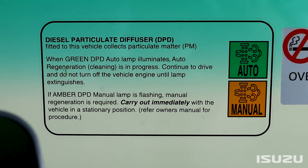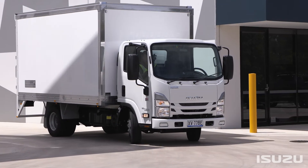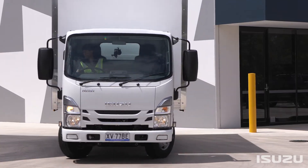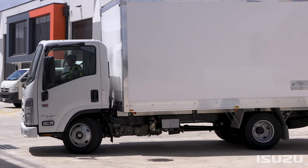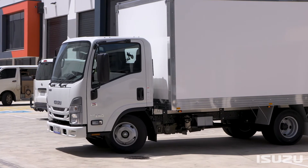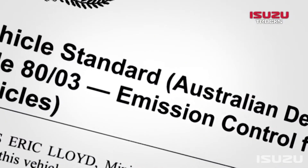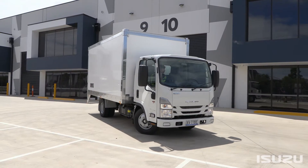Through the use of the DPD, Isuzu N-Series models with the 4JJ1 engine not only meet the emissions standards, but also the tougher EEV standard, due to its ability to capture most of the particulate emissions. This more than satisfies the most recent ADR 80-03 emissions benchmark for commercial vehicles, which came into force in 2011.